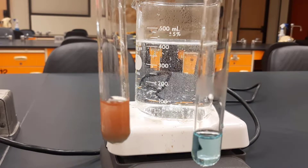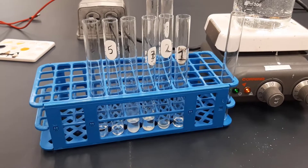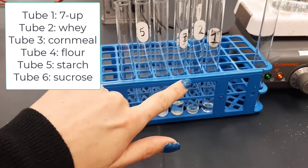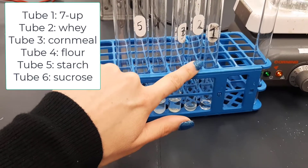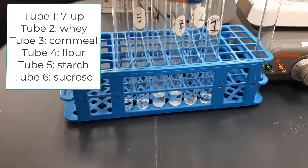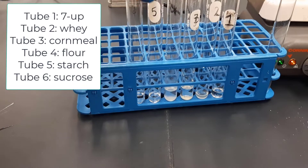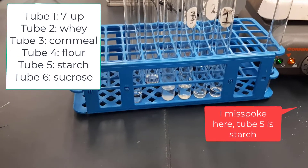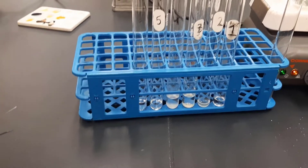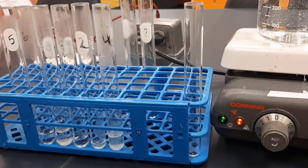Now I've set up some other solutions to test for reducing sugar. Number one is Seven Up. Number two is whey. Number three is cornmeal solution. Number four is a flour solution. Tube five is sucrose, and tube six is a starch solution. Let's add our Benedict's solution and see which ones turn color.